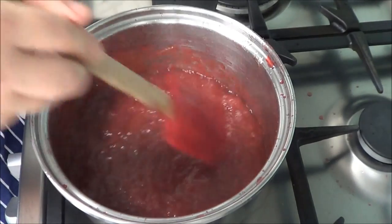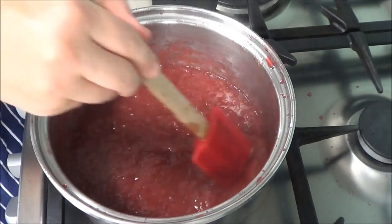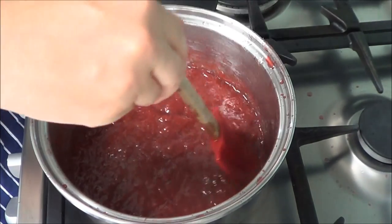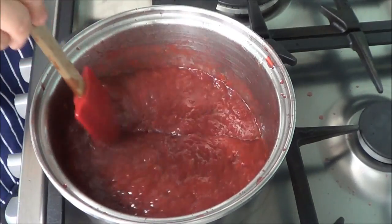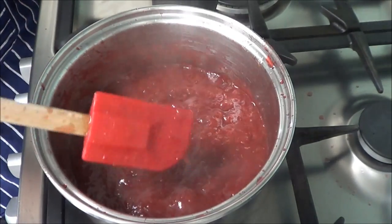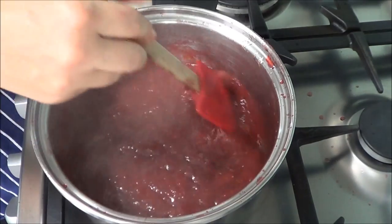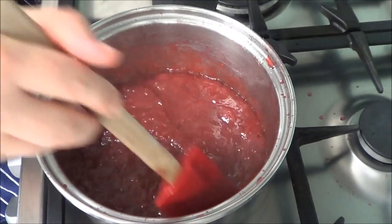We've been mixing for about 10 minutes on a more-than-medium heat and you can tell the jam has thickened up considerably. We're still stirring so it doesn't catch the bottom and burn. You can see as the spatula goes through that it's thickened — it's not as runny as before. This is where you can start testing it to see if it sits. Maybe another minute or two stirring.